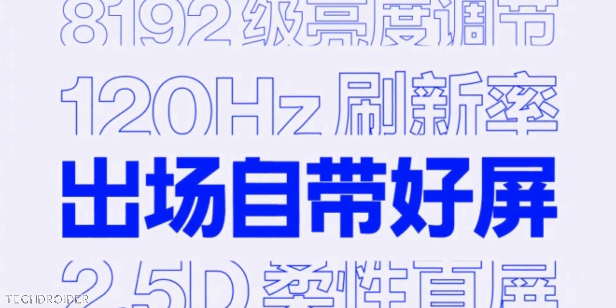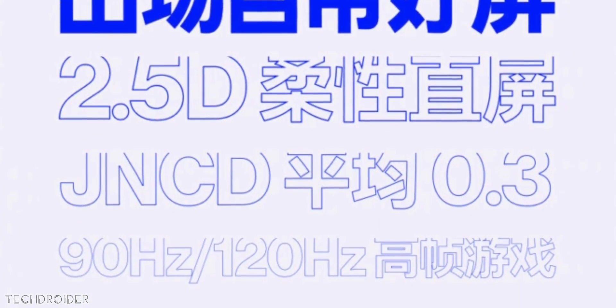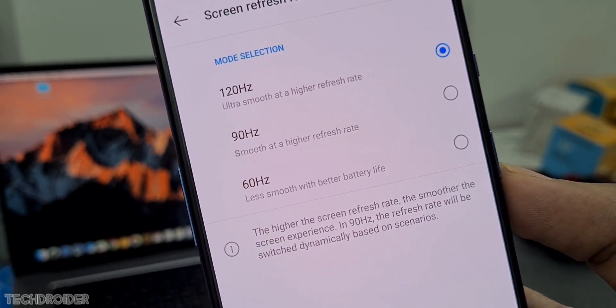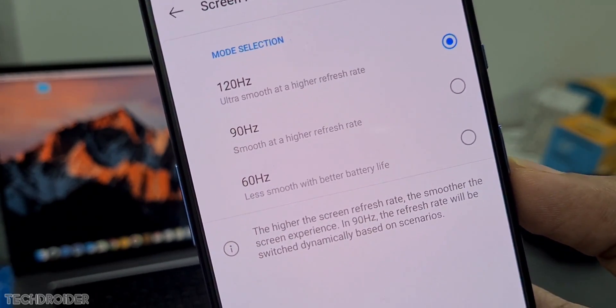This poster also says we may finally get a manual refresh rate option like 60Hz, 90Hz, or 120Hz. 90Hz is I think a sweet spot, so that would be great.